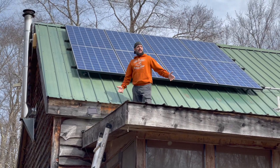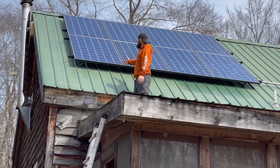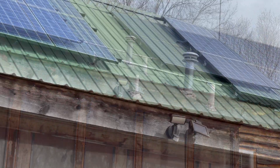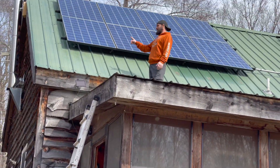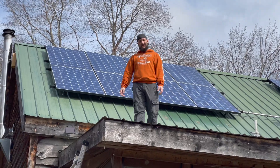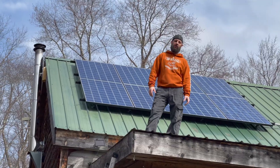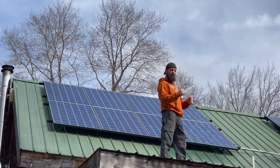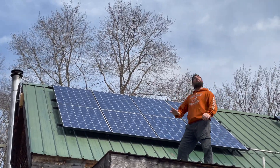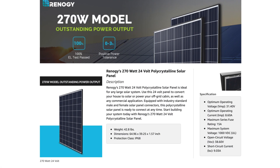I got up on the roof to show you this for scale — I'm about five-six. We've got two banks of panels, one on the left and one on the right, eight panels per bank. They're 270-watt panels each. You can clean them off and they're at a good angle — about 38 degrees, which is perfect for our area.